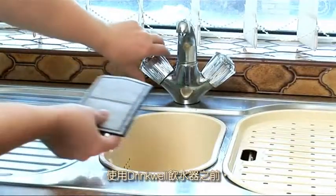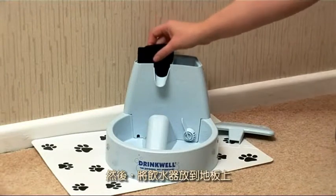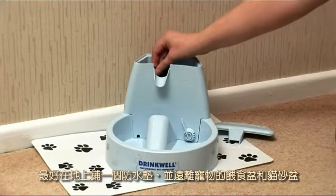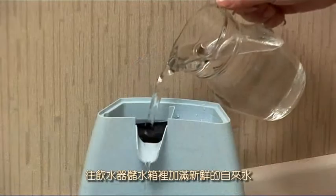To set up the Drinkwell, rinse the filter and locate in the unit. Then place on the floor, ideally on a mat and away from their food bowl and litter tray. Top up the reservoir with fresh tap water.